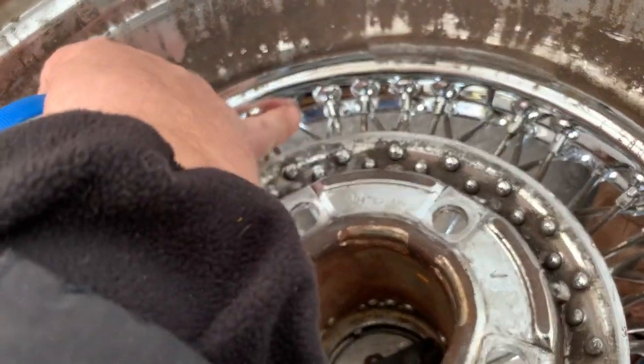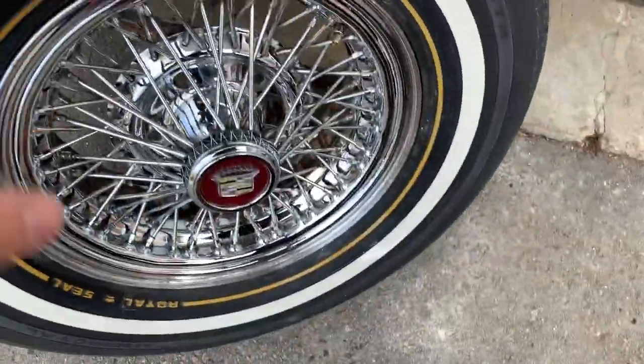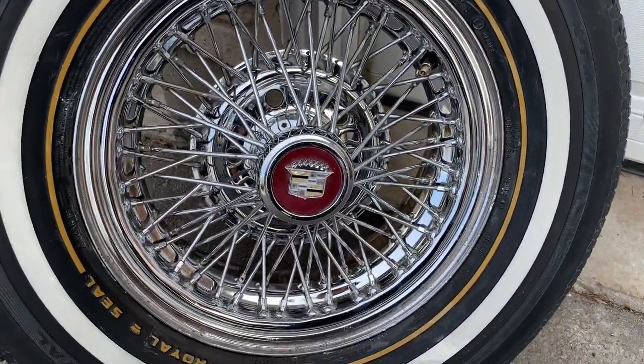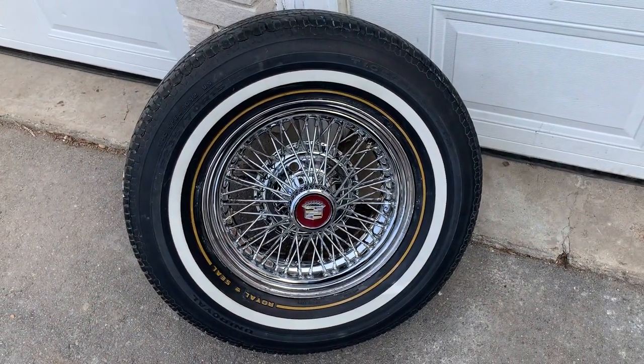Meaning not just this visible part, but the back of the spoke as well — you'd never see it anyway. But this way, when you look at the wheel, all you see is nice clean chrome in and out and all along. It took me all afternoon for just one wheel. That's where I am with these true spokes.